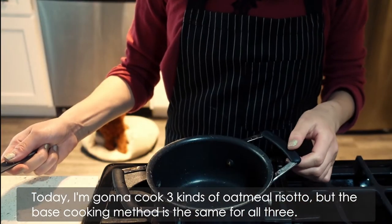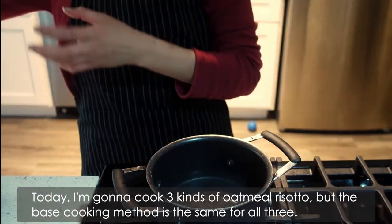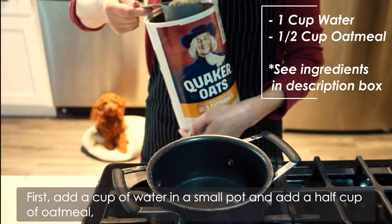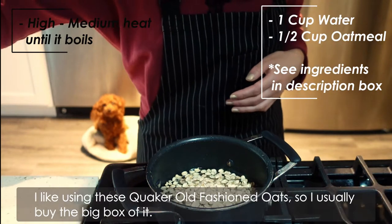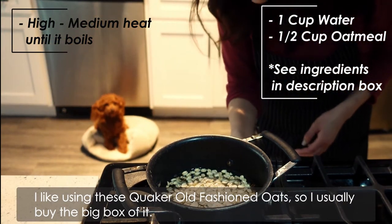Today, I'm gonna cook 3 kinds of oatmeal risotto, but the base cooking method is the same for all 3. First, add a cup of water in a small pot, and add a half cup of oatmeal, and cook until it boils over on high to medium heat. I like using these Quaker's old fashioned oats, so I usually buy the big container of it.